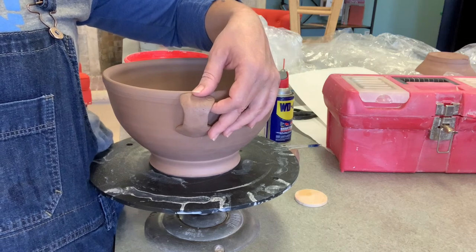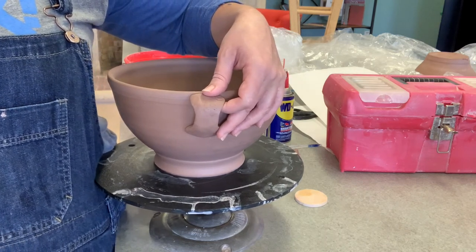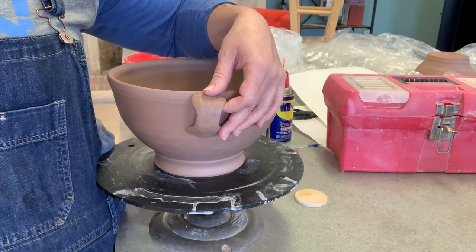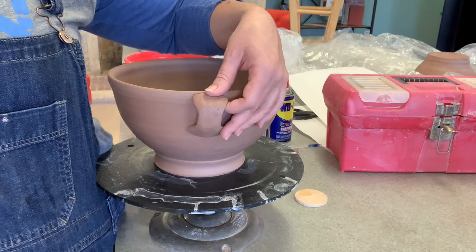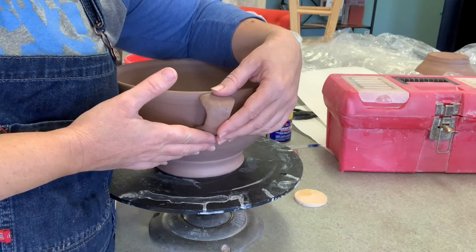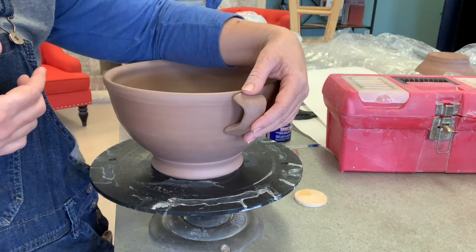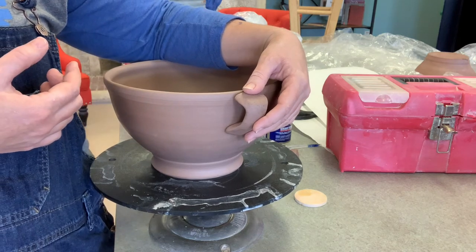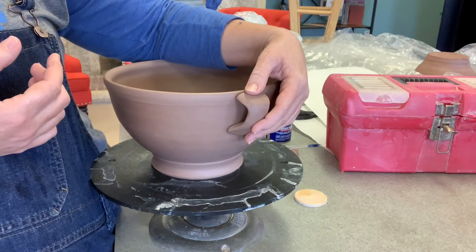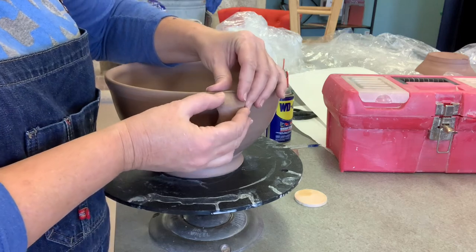I'll slip and score both the handle and the pot. I'm just using water for slip — that's fine. If you have your own fancy slip you can use that as well. We're going to attach these one at a time. Once attached, I'll come through with a little bit of water on my finger and really refine any marks I've left behind at the connection points, smoothing away the rougher edges since it's pretty close to the shape I want before attaching.